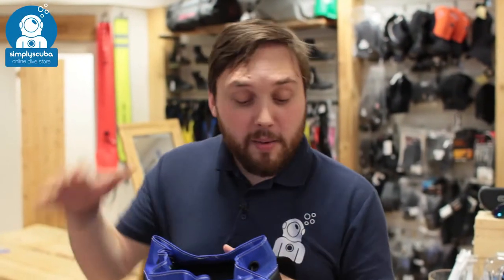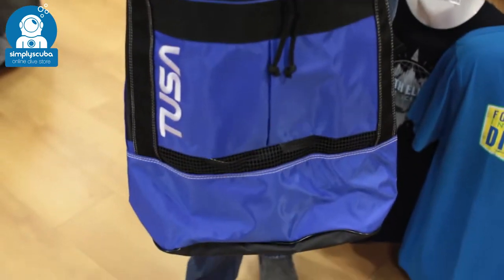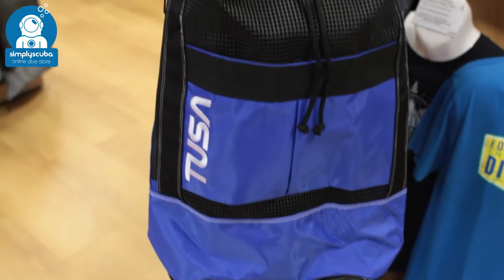Hi, welcome to Simply Scuba. Here we have the Tusa Mesh Drawstring Bag. This is a really big mesh backpack style bag.